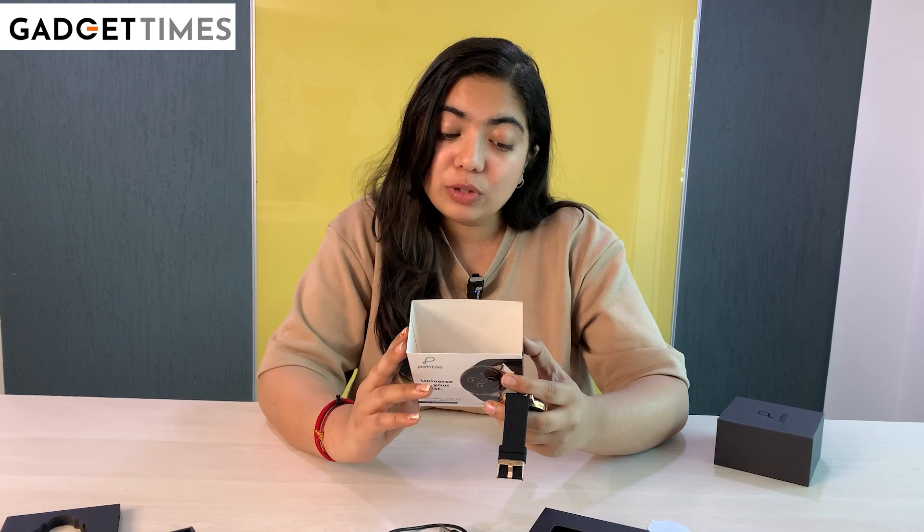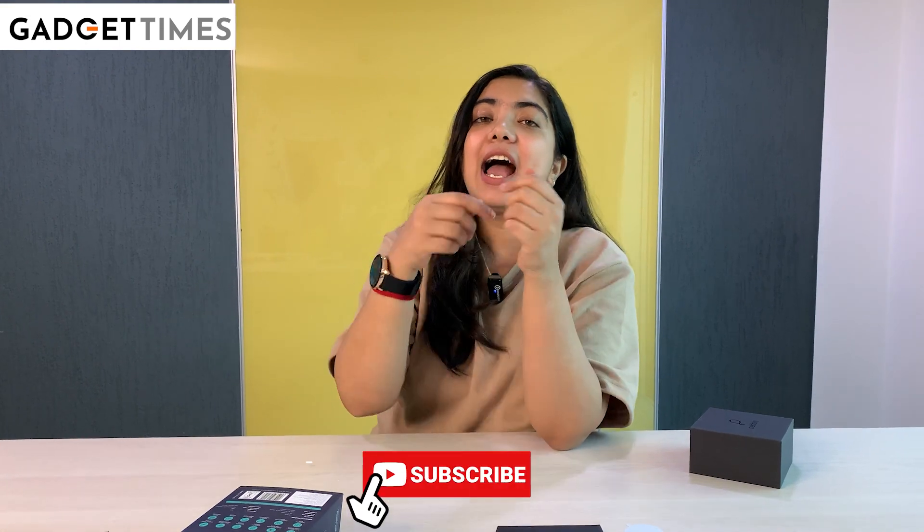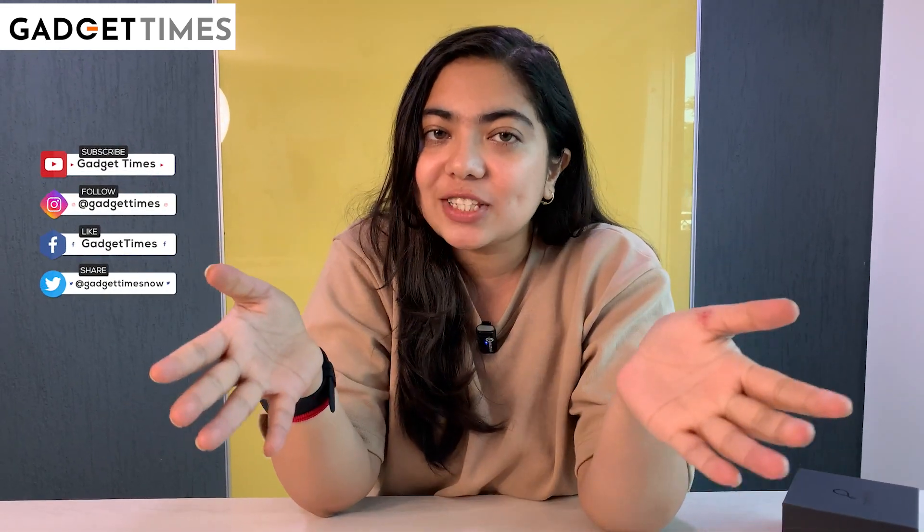One more thing — a one-year replacement guarantee also comes with this. So if you don't like it or something goes wrong, you can replace it. This is how it looks when you wear it — I think it looks pretty good. And that's pretty much it for this video. You can keep watching Gadget Times for more unboxing and review videos. I am Vanshika Tyagi signing off — see you in the next one, really, really soon.